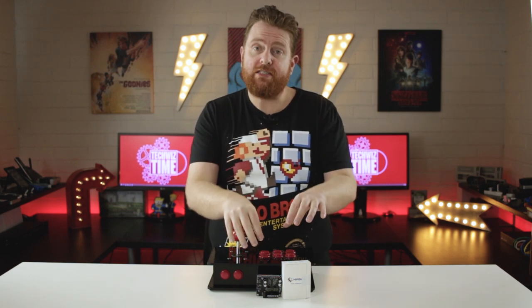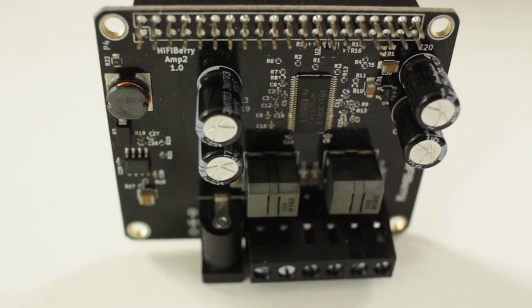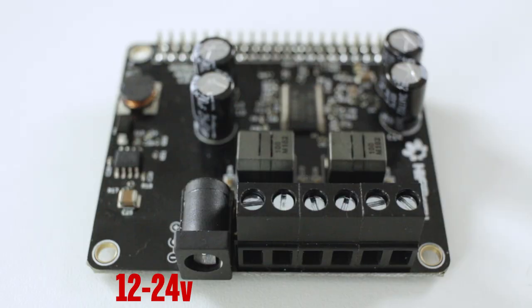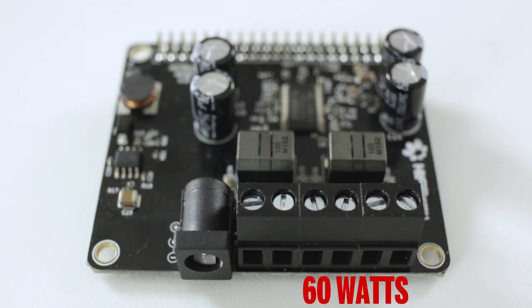Now being as this is the Amp2, there have been a few previous releases to this one. The difference with this one is that it's a black board and it's also more powerful and cheaper. Looking at the specs: it can be powered by a 12 volt to 24 volt power supply and can output 60 watts of power.